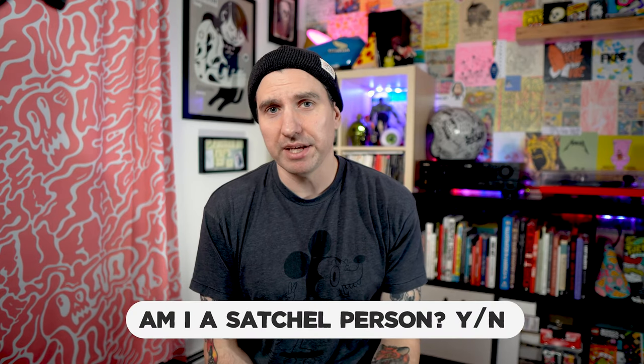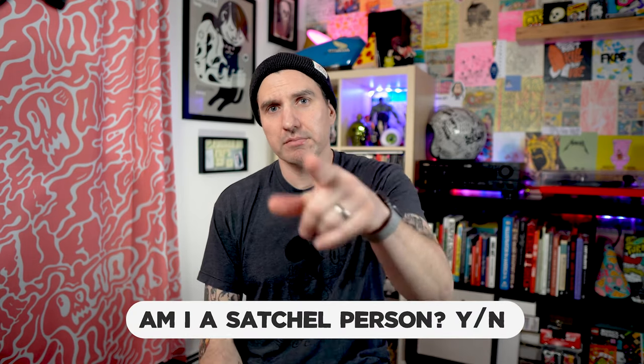I'm going to take my satchel off. I think maybe I could be a satchel person. What do you think? Do I look like a satchel person? Let me know in the comments.